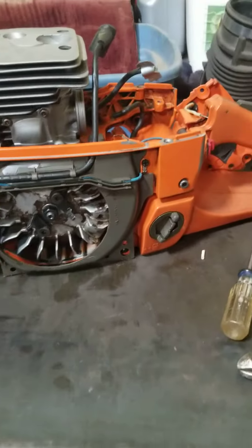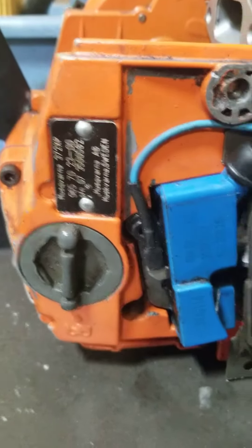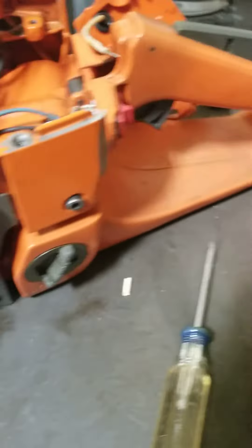Hey, what's going on YouTube? So here's another little video of my Husky 372 XP. This video is on your kill switch.